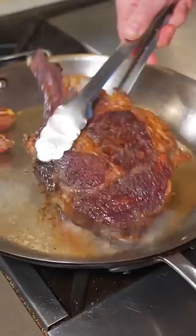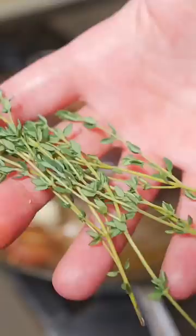Now drop the heat all the way down — crushed garlic and some unsalted butter. Wait till that butter starts to foam and then start basting. Fresh thyme. Another two, three minutes of basting and it should be a beautiful medium rare.